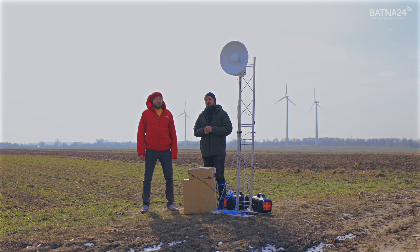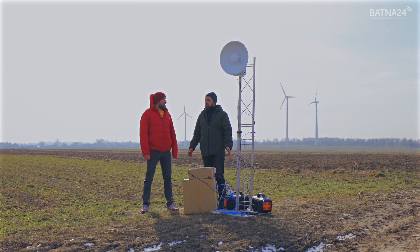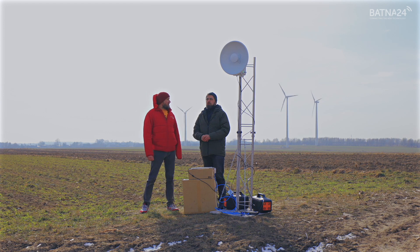The B-Series includes products dedicated to point-to-point connections. And just like its predecessors, the device has two radio modules that can operate with a band width of 160 MHz and a very wide range from 4.9 up to 6.5 GHz.